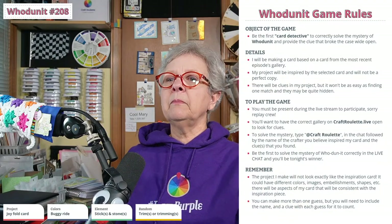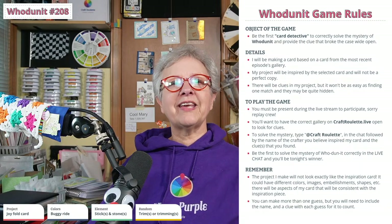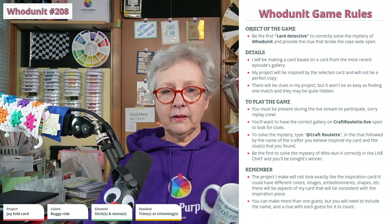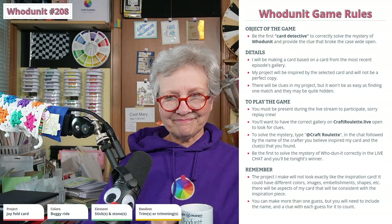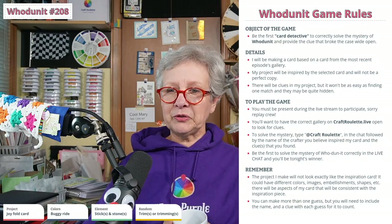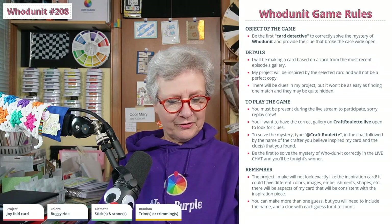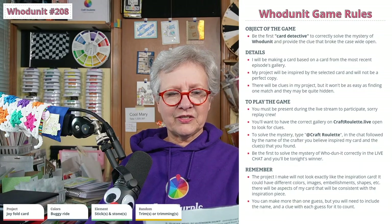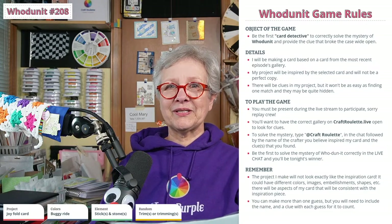Get in your headspace of all the detectiveness — get those magnifying glasses, those well-kissed minds working because you have a case to crack! I am the worst art thief apparently, but I'm going to try it again — maybe this time I'll get past you. The object of the Whodunit game is to be the card detective and correctly solve the case of Whodunit, providing the clues that cracked the case wide open. I will be making a card based on a card from the most recent episode's gallery — my project will be inspired by a selected card but will not be a perfect copy.